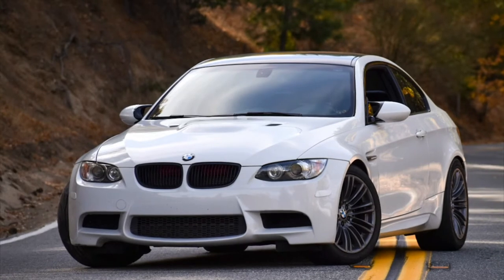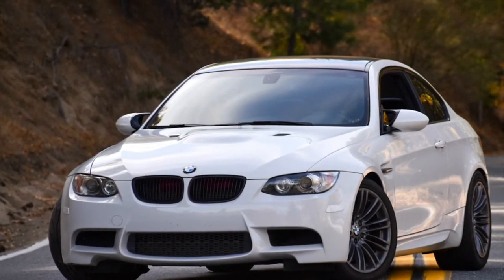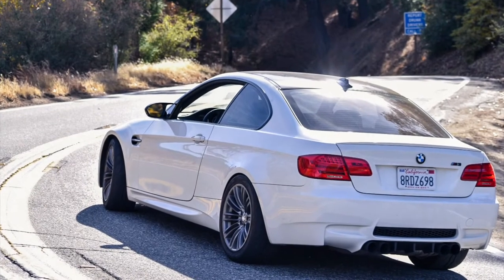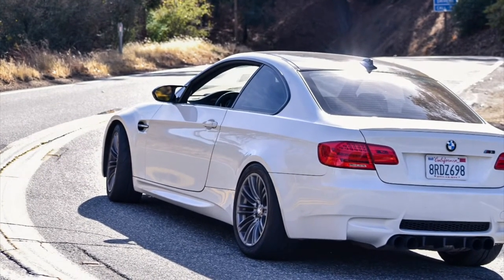My boy with the 335 — he sold his 335 and actually got an M3. This is it. Amazing, gorgeous car. This is his first event, so we'll see how this goes. He wants to kind of learn from the beginning: autocross, track days, and then eventually competing. I'll be posting more videos on it, and here it goes.